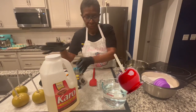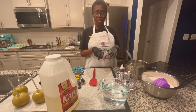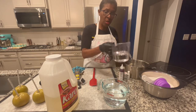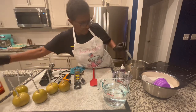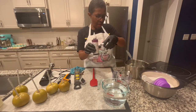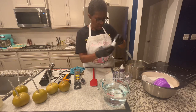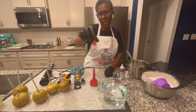So we're going to use a 6-4-1 recipe, which means six cups of sugar, four cups of water, one cup of Karo corn syrup. We have our gel, I'm going to do red. We have our white food coloring and we have our bubblegum flavor.